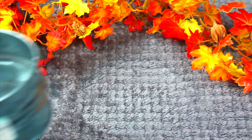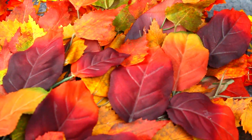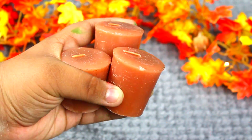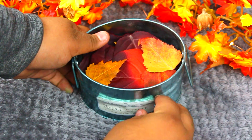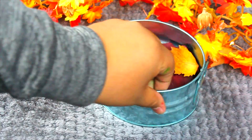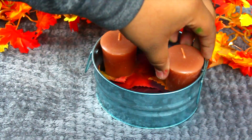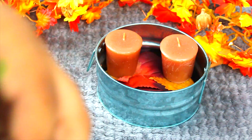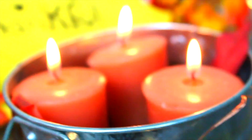For this next DIY, we're doing a candle holder, and this is literally the easiest one. You'll need a container, some fake leaves, and some candles. I got the leaves at Dollar Tree, and I just took a sticker off the container. Then just put your leaves in the container and your candles on top, light them, and it's really simple and really cute.